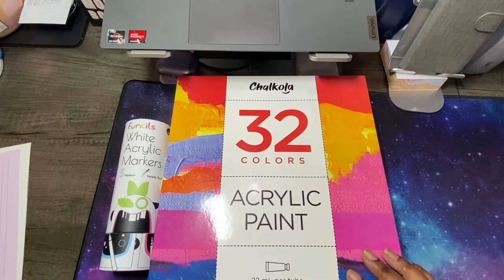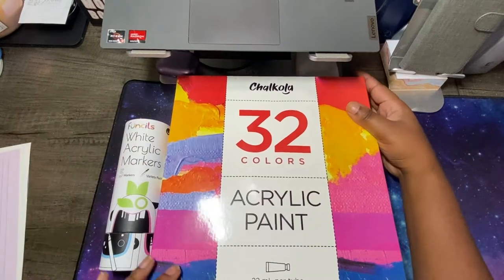Hey friends, welcome back to my channel. Welcome if you are new. My name is Antonisha and today I am going to be doing an unboxing for you guys.